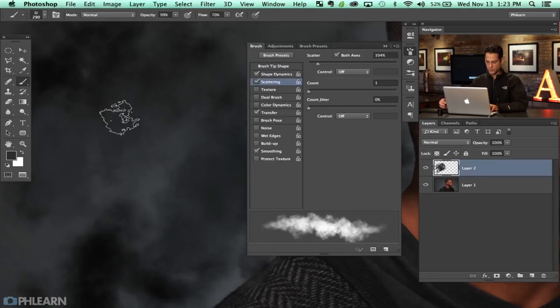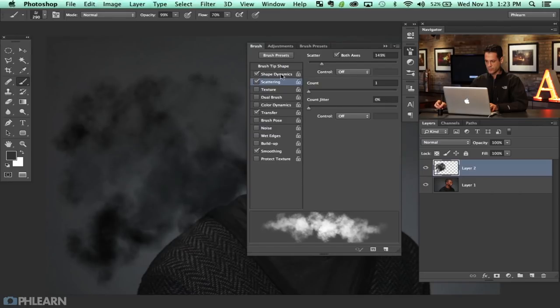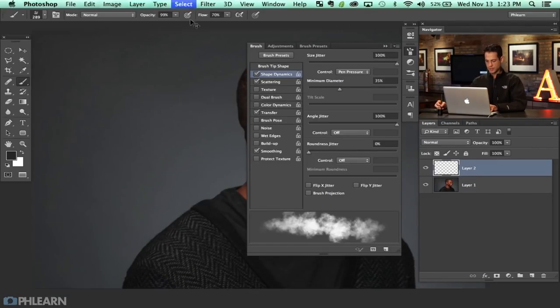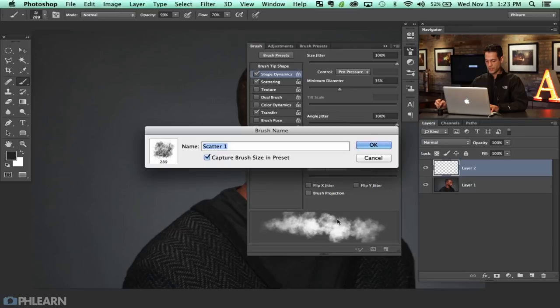We've got a nice random brush and it looks good — this is going to be really nice for retouching. Let's bring our minimum diameter up to about 40. I'm going to hit Command A, delete that layer, and keep just the brush settings we want. I'll click on the new preset icon and call this the 'retouch brush.'